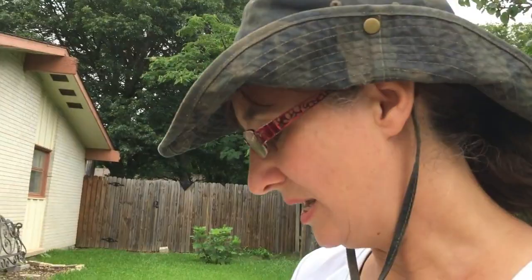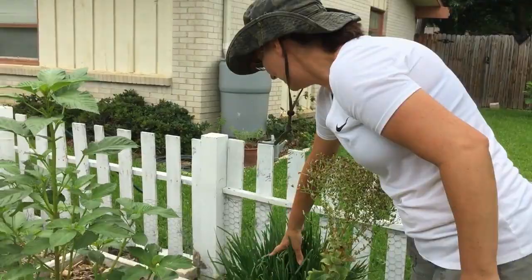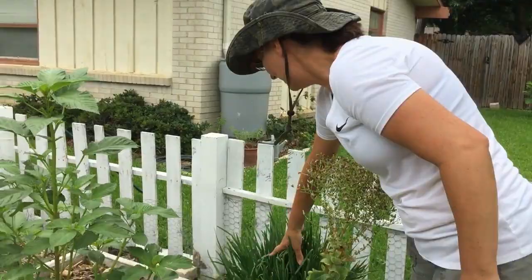This is chives — it just grows, it's perennial, it comes back every year. I've got some baby plants back there that came up all on their own. Chives are really good on potatoes and really good to season things.